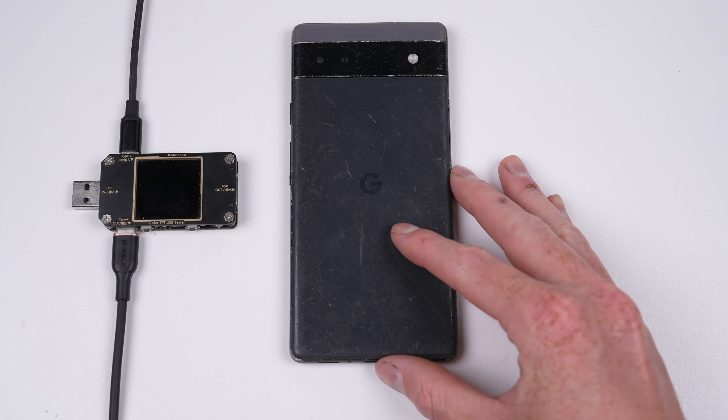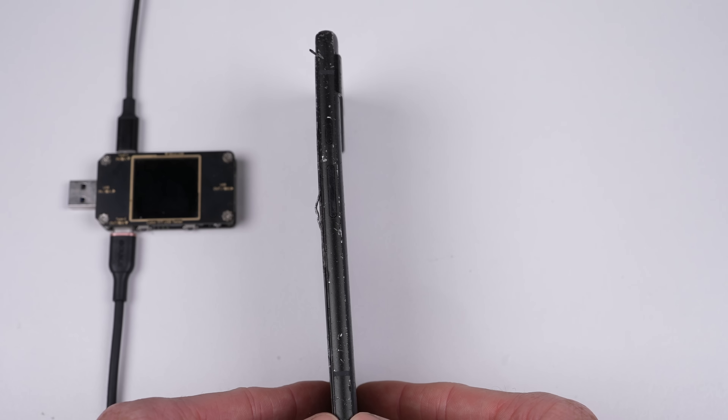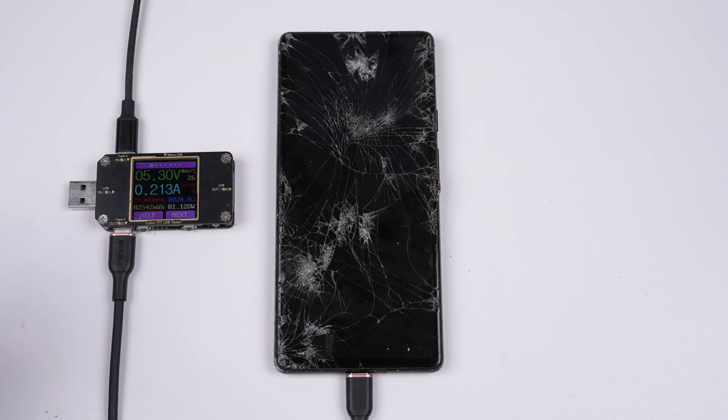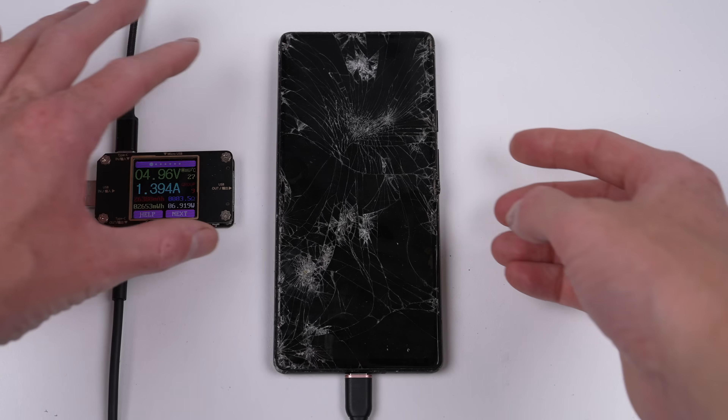Next is a Google Pixel 6a. This has to be one of the most scratched phones I've ever seen. The housing is badly damaged, even so far as to be bent. When connected to power, this display doesn't light up, but the phone vibrates, which indicates it is powering on.